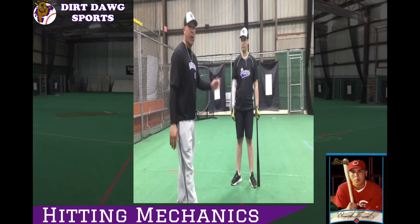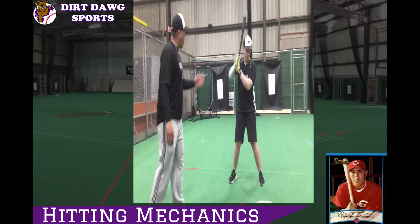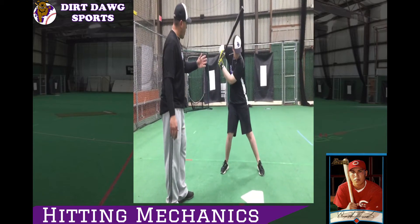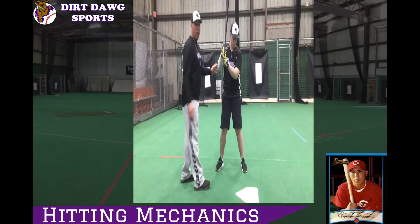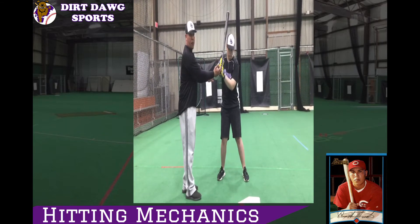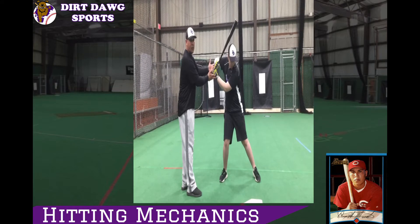I'm going to have Wilfred here go through the motions. Wilfred, elbow low. When you're low, like you can see, he started with the elbow low, hands up front right here. Now, when he loads, hands come back — that's your trigger.